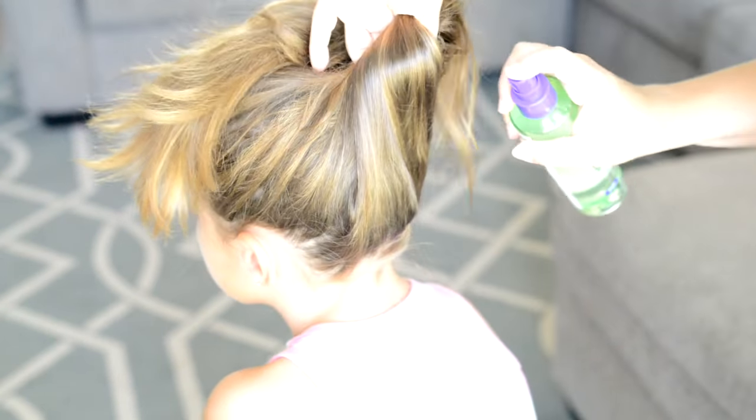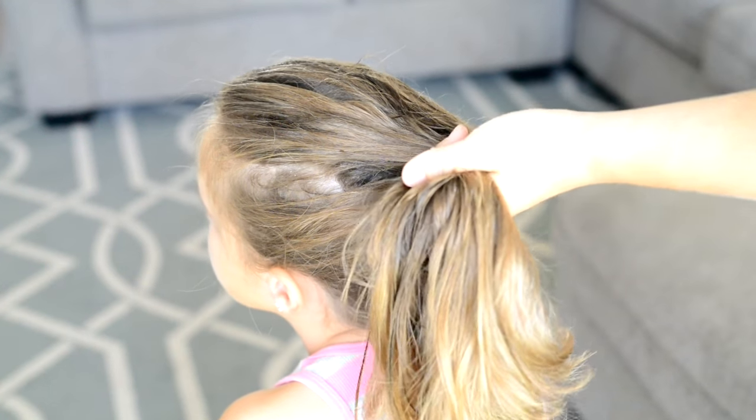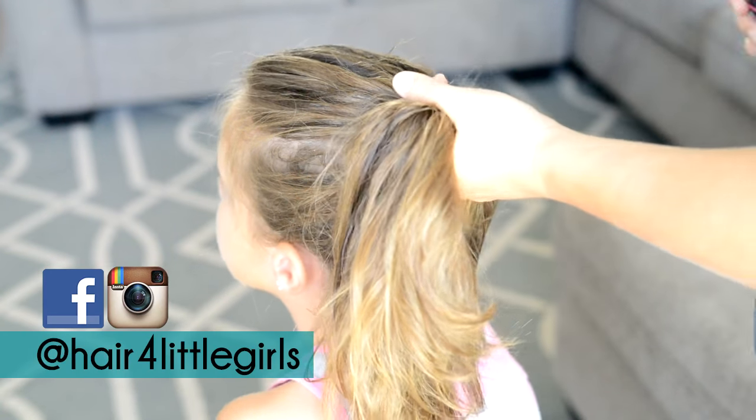First I'm going to use a fair amount of spray gel. If you don't want to use spray gel you could always use water, but the reason I'm using the spray gel is to really tame the flyaways.